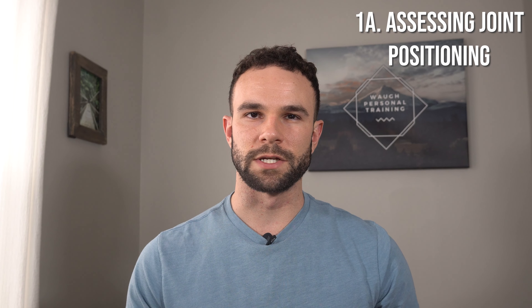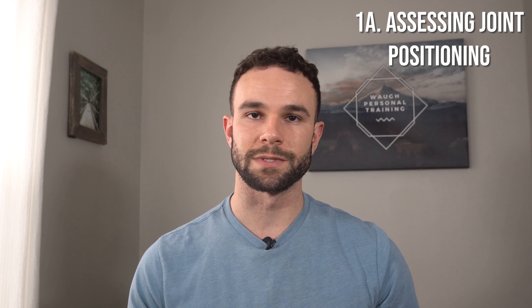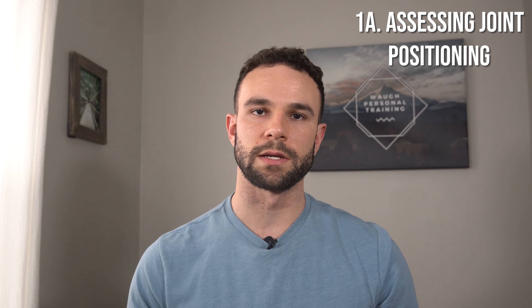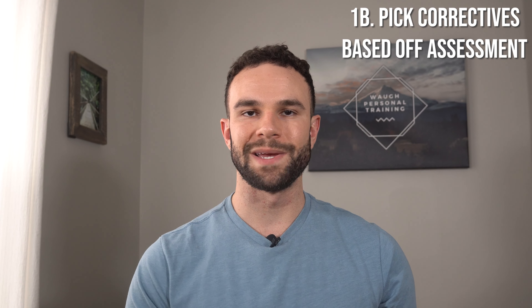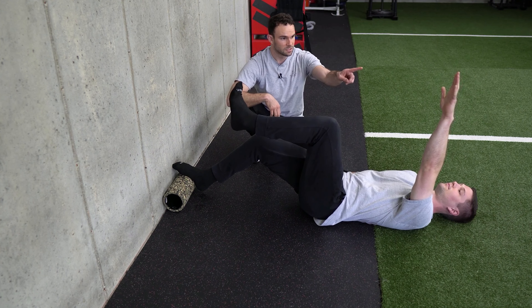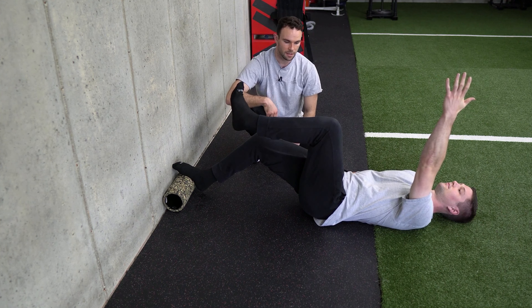I also recommend reaching out to someone who is skilled at looking at movement assessments and posture assessments, like myself. They can coach you or show you where you're compensating, give you some exercises to get rid of that compensation, or improve the limitation in range of motion or flexibility that you have. Once you do your assessment, it is then about utilizing that assessment to pick out the proper positional drills or breathing exercises that can be used to reduce any restrictions you might have.